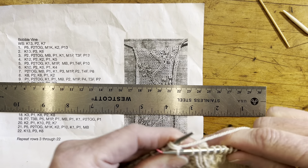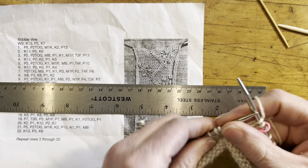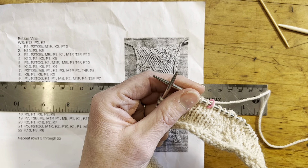Then the purl 4 becomes a knit 4. The make 1 purlwise is now a make 1 knitwise. Then we knit 2 and we're going to make our bobble.